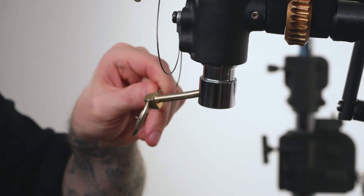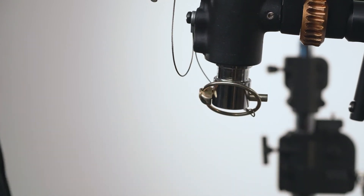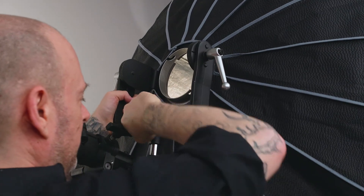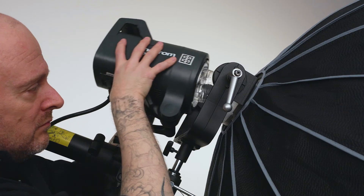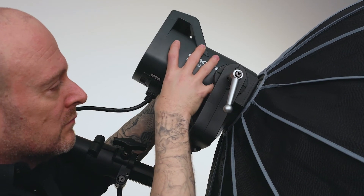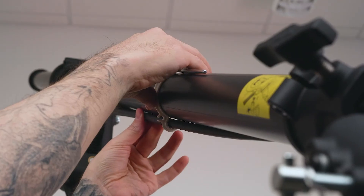For added safety, insert the linchpin into the hole at the base of the adapter and flip the ring over to lock in place. Now mount the light motive bracket by sliding the baby receiver onto the baby pin and lock in place with the set screw. Mount the monolite into the light motive bracket. Run the power cable down the length of the boom and secure with the cable clip.